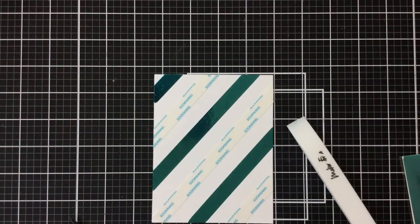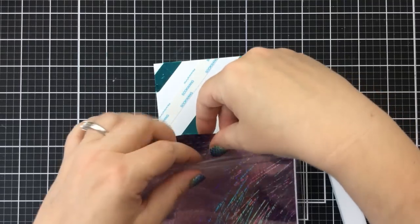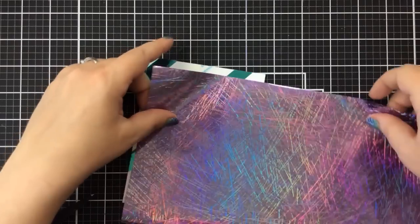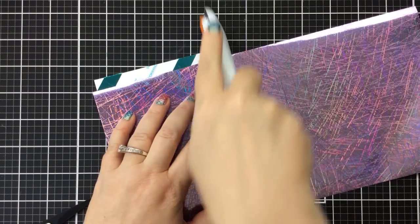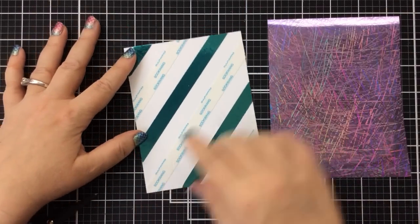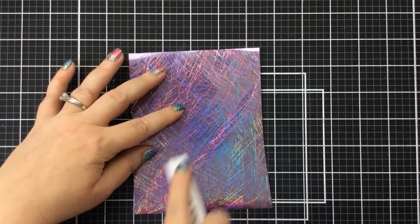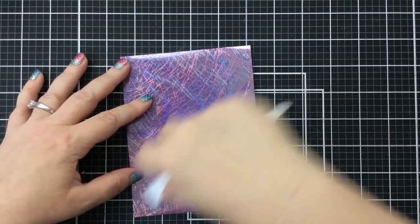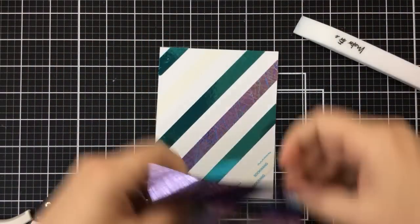If you have larger or smaller score tape, you can use that as well. I'll alternate the colors, using some purple Sketch on the other lines. I'm cutting it down to fit the panel size using my Fiskars rotary cutter — I've designated it as my foil cutter. I pressed down a little harder for the bigger piece and it came out perfect. In one corner I didn't fully get the score tape — I'll fix that later.